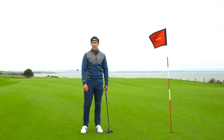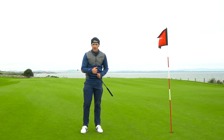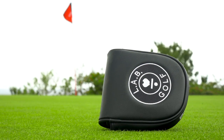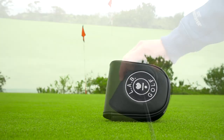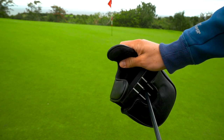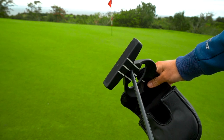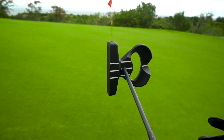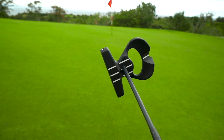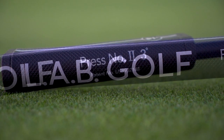Hey guys, welcome out to St Andrews Fairmont and the review of my brand new Labgolf 2.1 putter. Today we are going to talk you guys through this putter and show you some of the technology in it. I've been using it for a few weeks now, testing out all the benefits of it, and I can categorically say that I've never ever used a putter like this before. There are a lot of features I've never seen before.